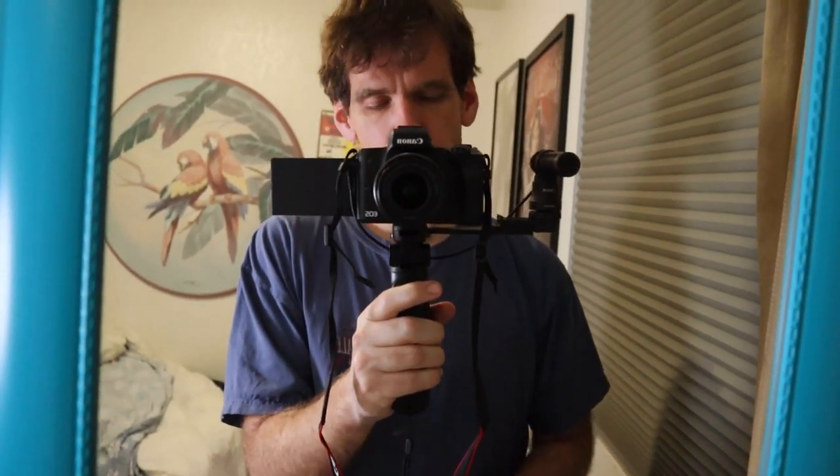It seems like I can only have the microphone on this side of the camera, because I tried putting it on the other side and the screen viewer got in the way — I couldn't open it all the way because the microphone was in it. So I guess it has to be on this side.